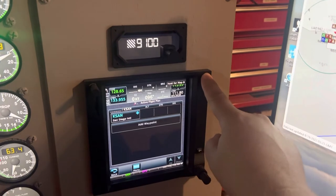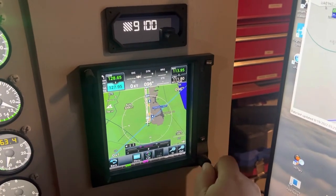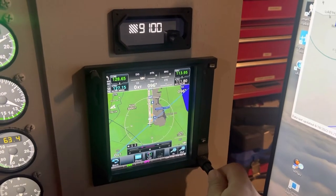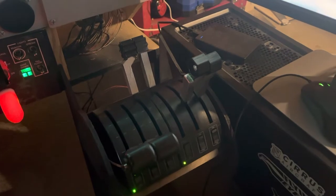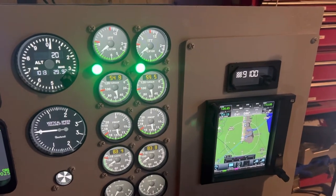For now I'm using some cheap Saitek throttles, and you'll see that they do actually work on the gauges.